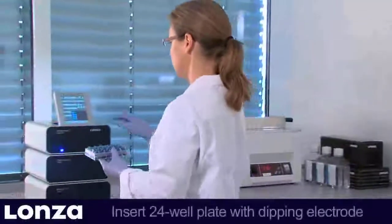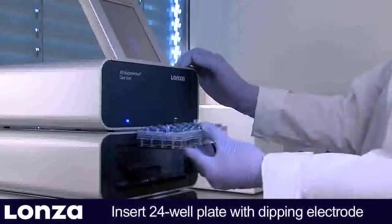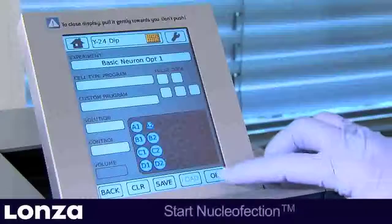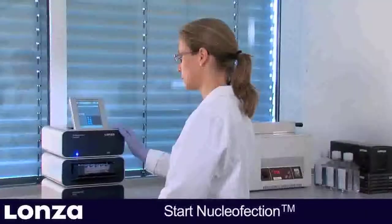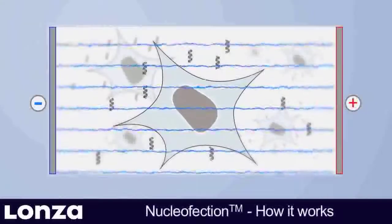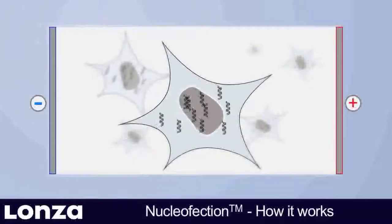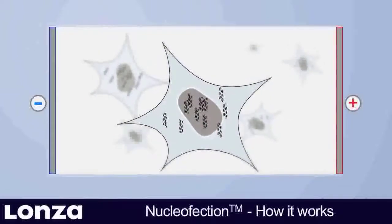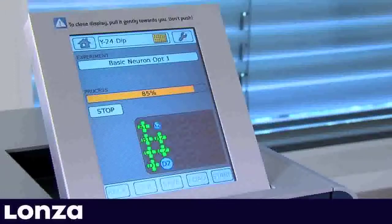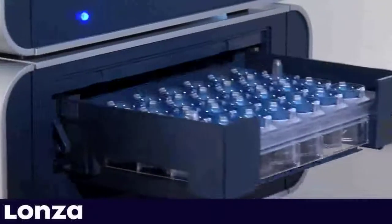Place the 24-well plate with the dipping electrode into the 4D Nucleaffector Y-Unit. The predefined experiment is started by pressing OK on the touch screen. Each well is now processed individually. Nucleaffection transfers the substrate into the cytosol and the nucleus of the cells, thus enabling transfection of resting and non-dividing cells. As soon as all wells have been processed, the retainer opens automatically.